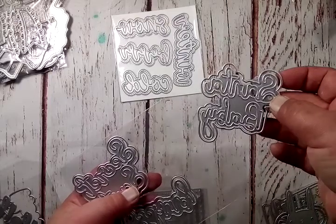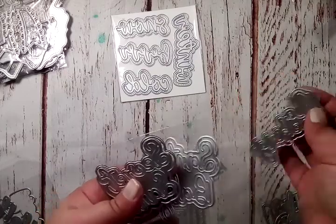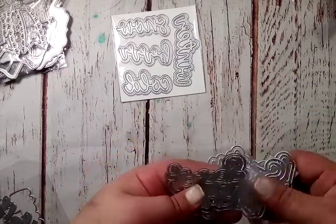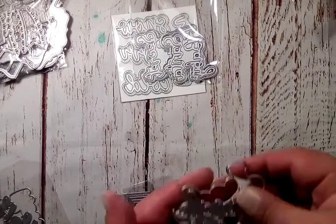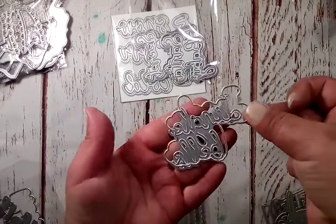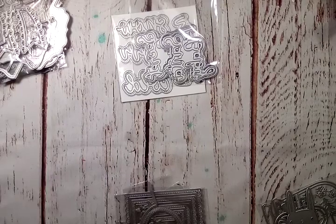In the second word set you get 'Santa Baby,' 'No Peeking,' 'Secret Santa,' and a fourth one I still need to cut — it says 'Jingle Bells.' These also have the layering pieces, which are super adorable, and I'm already having fun cutting some of those words out.